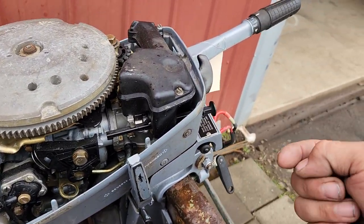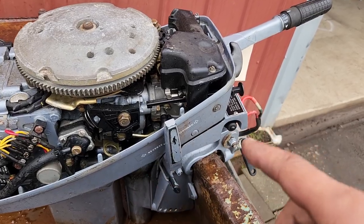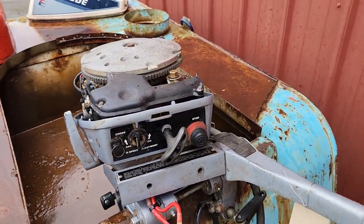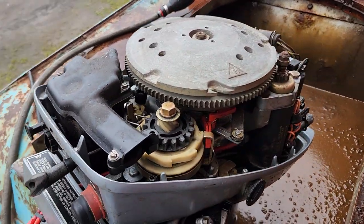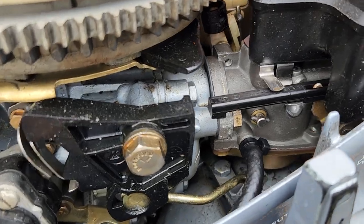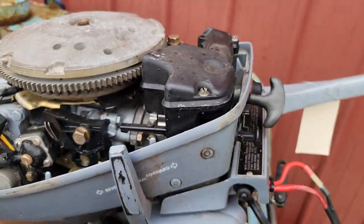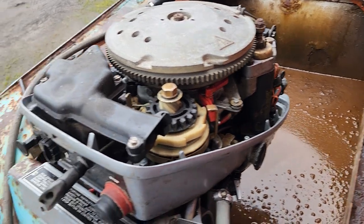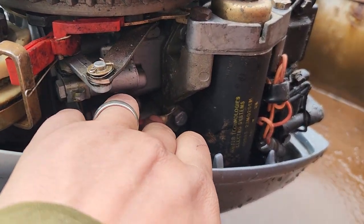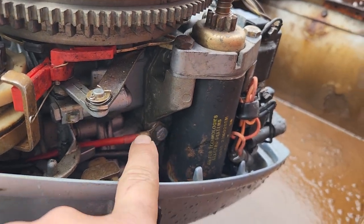I used the neutral safety switch as a new push button switch — it's the same thing, just the back side's a little different. Removed all that, rigged this one up, wired it up. Pulled the pull start assembly and the carburetor off, cleaned and rebuilt the carb with the new Johnson Evinrude carb kit — OEM, not aftermarket.